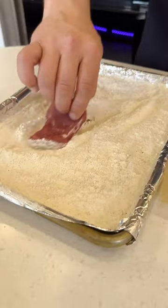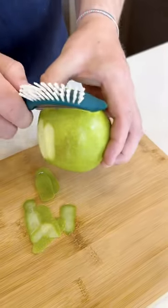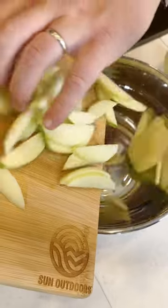We're going to cut our pork medallions in about quarter-inch slices, then smash them down. We're going to roll our pork medallions in flour, then slice some apples thin and set them off to the side.